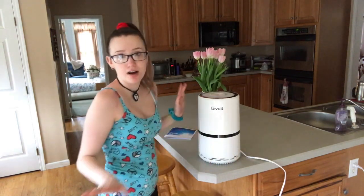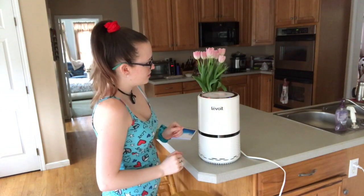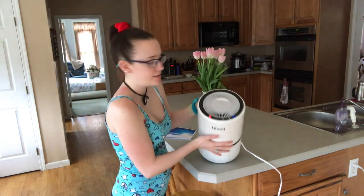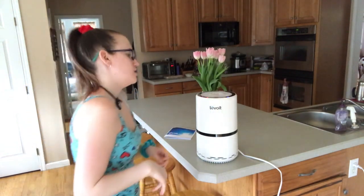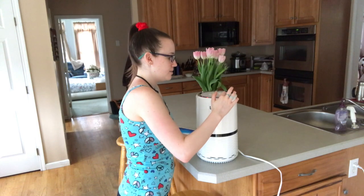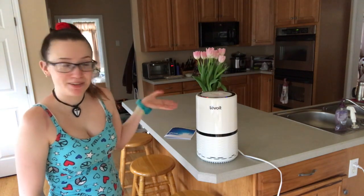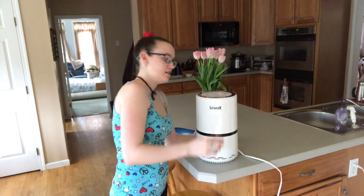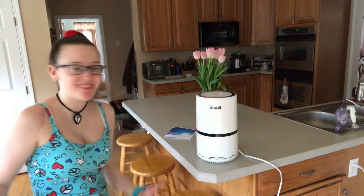So this is how you work it — you turn it on. There are a few buttons at the top. They're not button buttons, they're like touch-screen buttons. It goes on automatically at fan speed two. Fan speed one is nearly silent — a good one for running at night. Fan speed two is a little louder, and then fan speed three would be for a day when you've got a lot of stuff in the air.